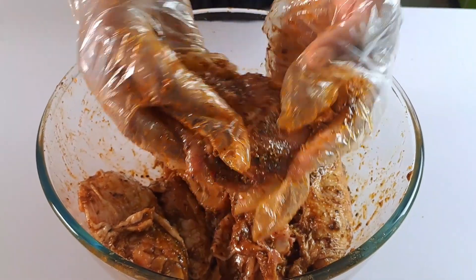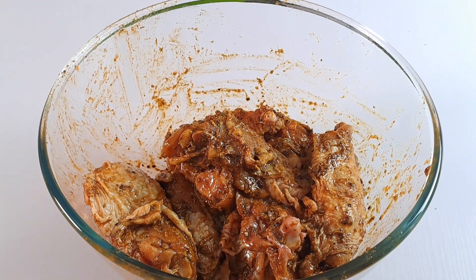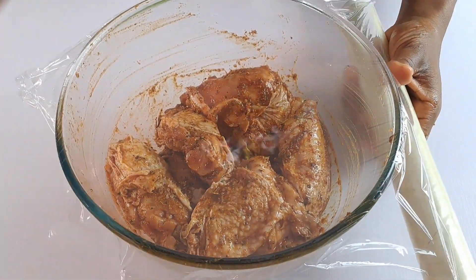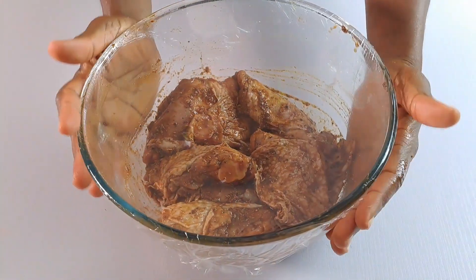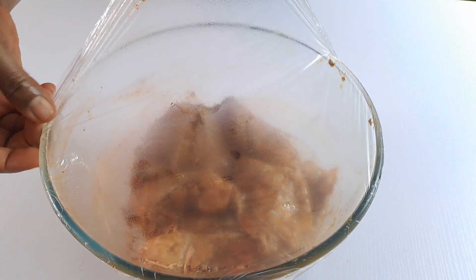Cover the bowl with a clean film and marinate the chicken for an hour in the fridge. If you're not cooking the chicken immediately, you can marinate it overnight in the fridge.